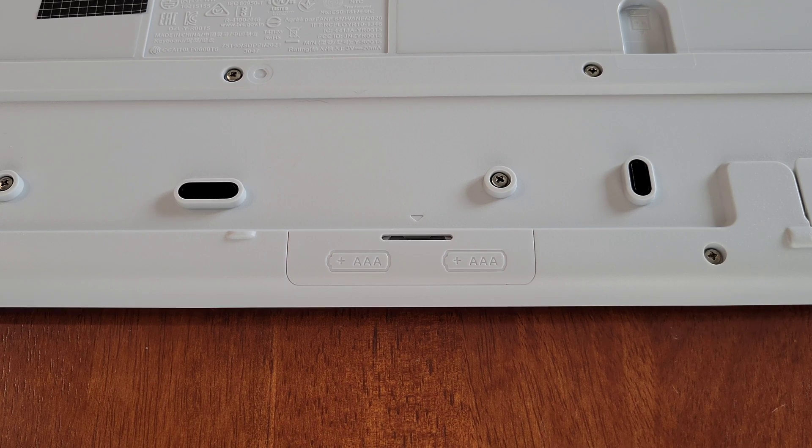I do have a video that shows you step by step how to replace the batteries in this keyboard, and I'll link that video in a playlist at the end of this video. If replacing the batteries resolved your issue, that's great. If not, we're going to move on to the next troubleshooting step.